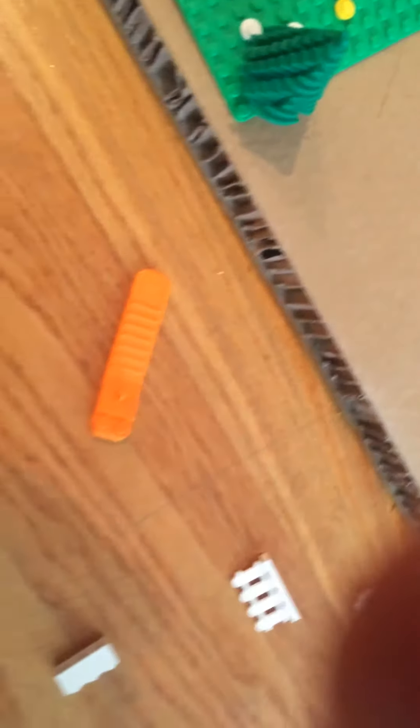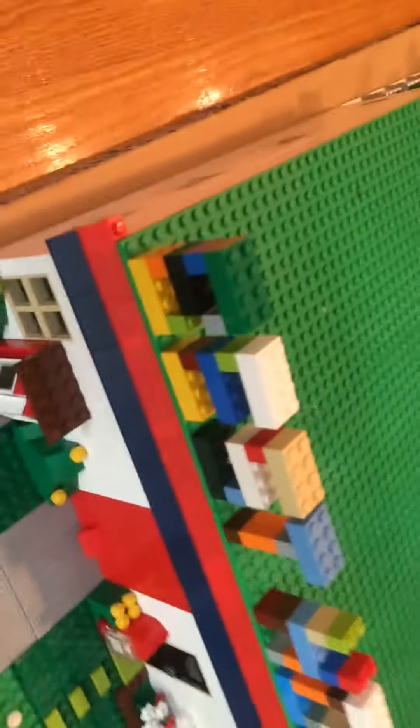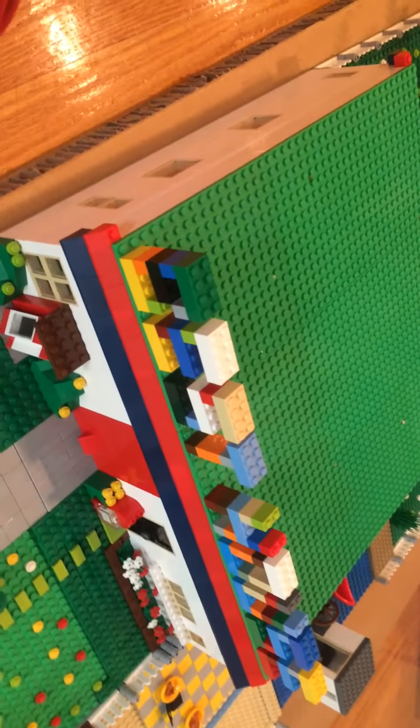Let me go ahead and see my Lego room floor and get the roof back on there. I hope you enjoyed this video — thank you for watching!